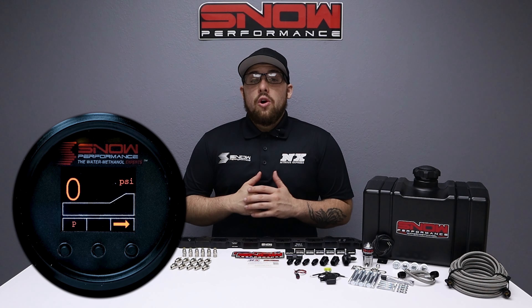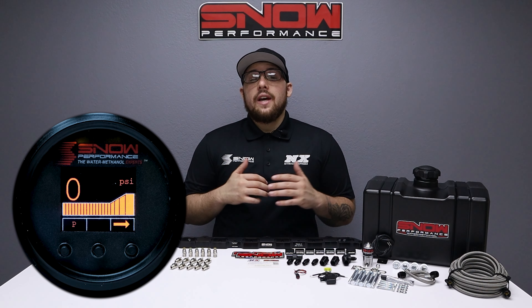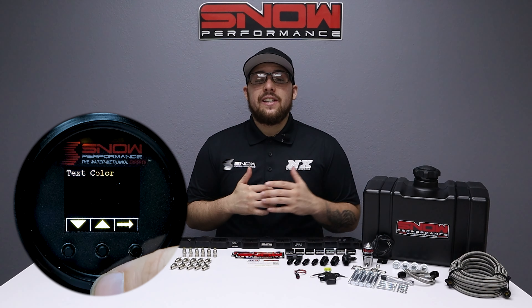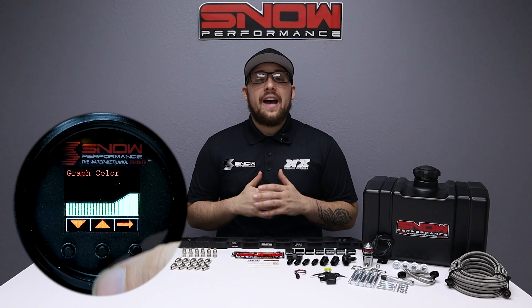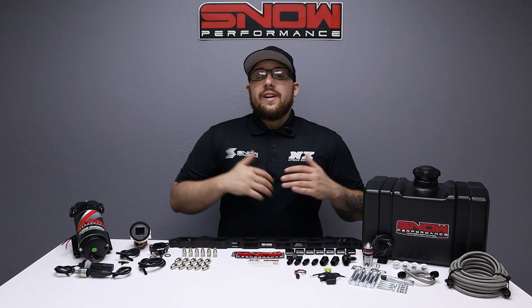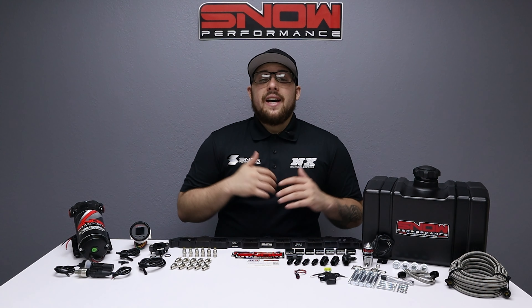The VC50 controller offers the functionality of a boost gauge and water methanol controller all in one, highlighting a seven color OLED screen. You can tailor the controller to match your OEM gauges or mix and match up to two colors. When ordering this system, you'll want to specify what size nozzles you'd like, or it will come with all number two nozzles.